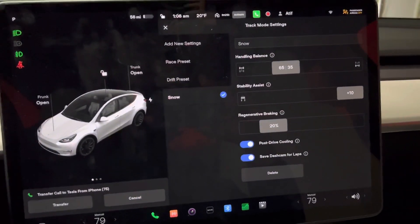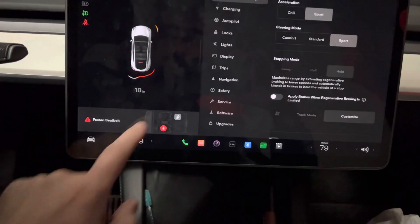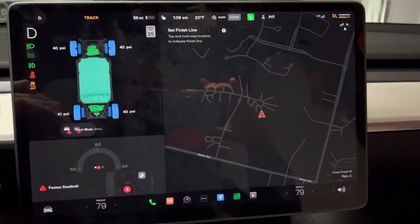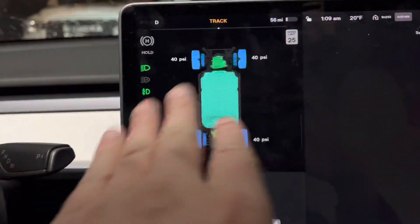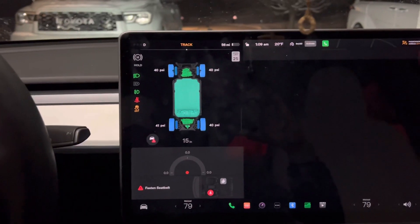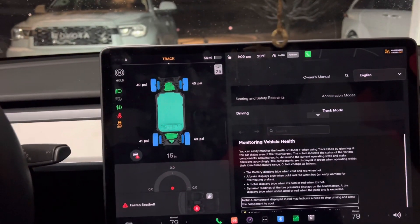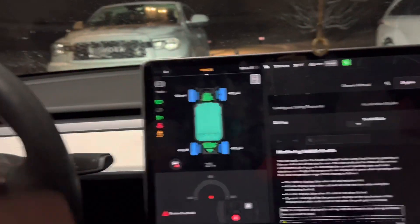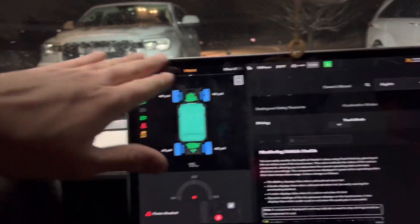Next is Stability Assist. Traction control — when you're in track mode and put it in drive, you'll see the icon that shows a car going swirly and it's off. The reason you want traction control off is that in deep snow you need your wheels to have that wheel speed so you don't get stuck. When your car senses slipping it will apply the brakes and slow the wheels down. In snow you don't really want that — you want your wheels to spin a little more freely so you can cut right through deep snow.